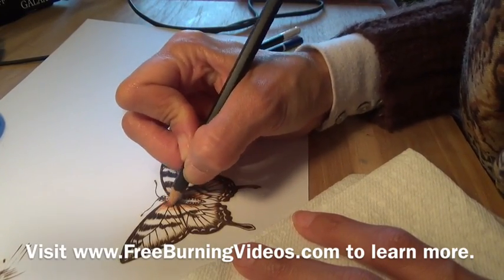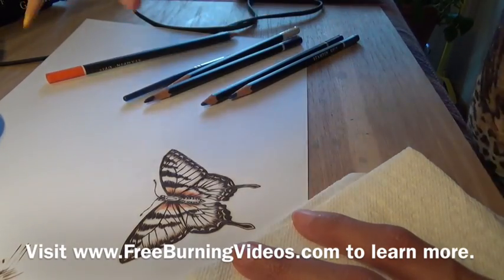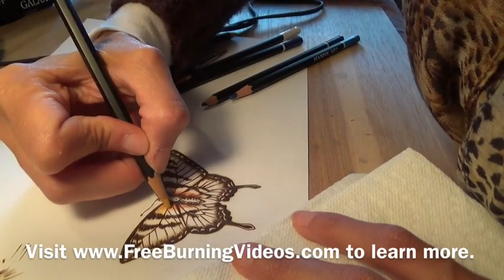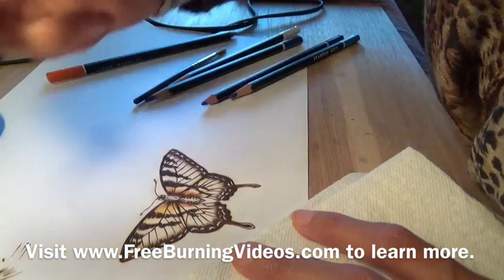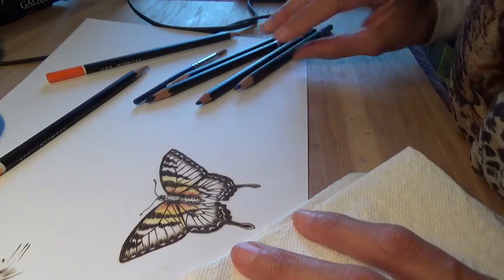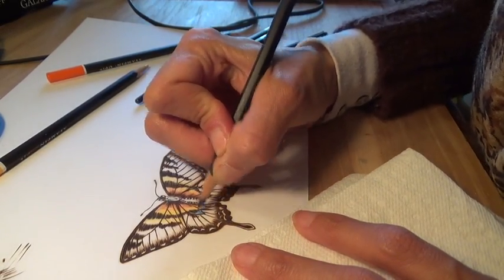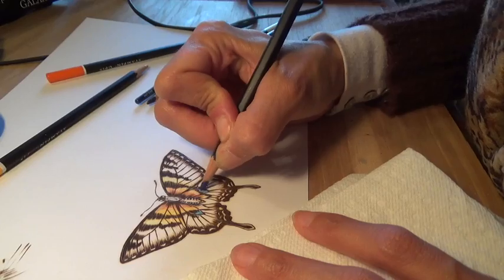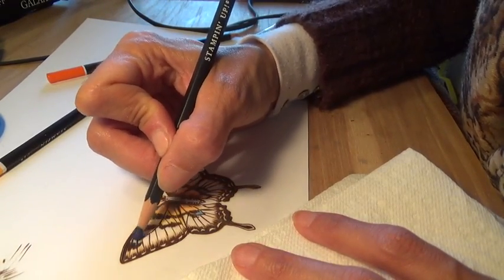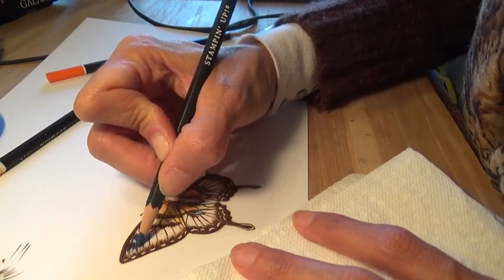With watercolor pencils I'm going to lightly color because I'm going to blend them in a little while. I'm going to put yellow right next to it. I want to put some blue — put a nice bright blue down here. I think I'm going to put some blue here. I don't think they have blue out here but I'm going to do it anyway just because I want to. Because it's my butterfly.